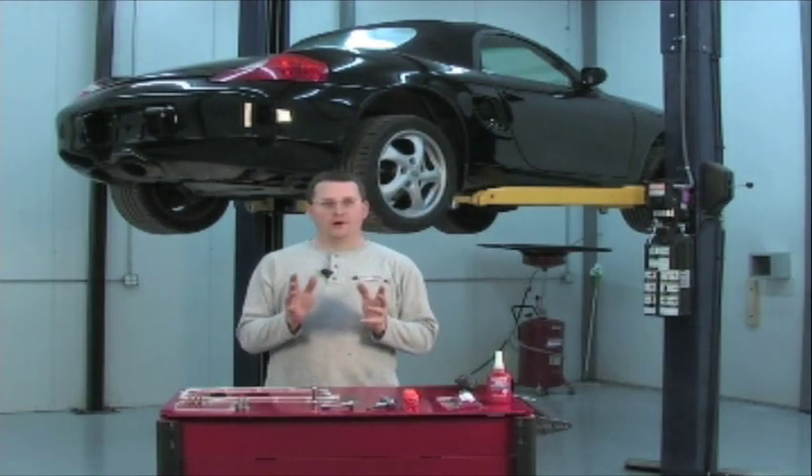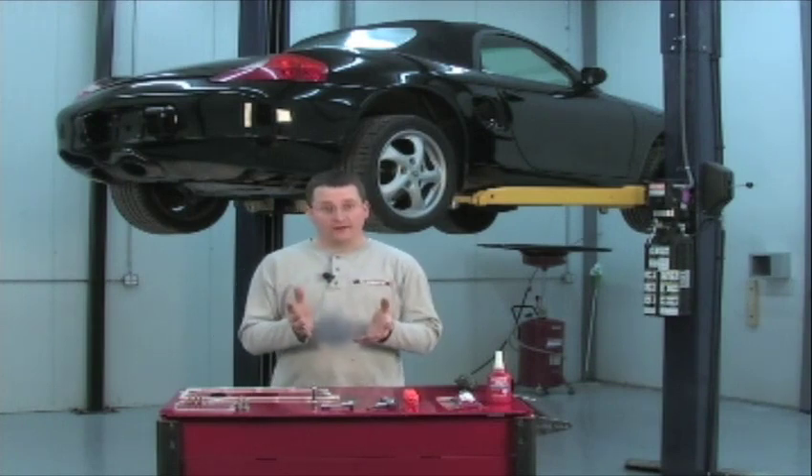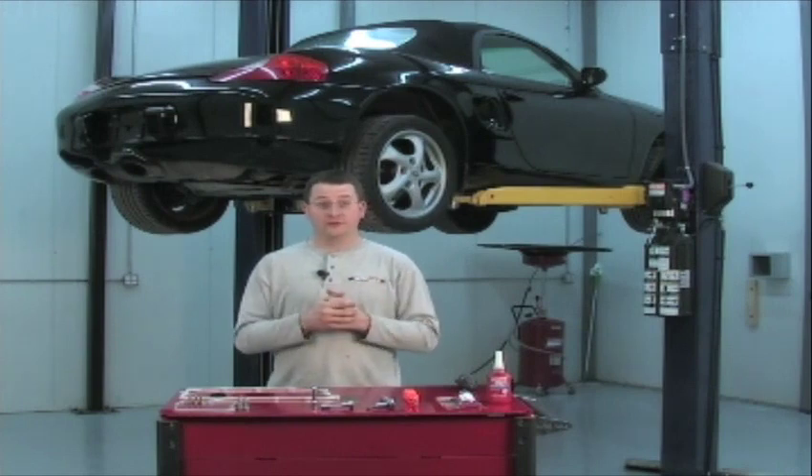Hello, I'm Jake Raby. I'd like to welcome you to Flat 6 Innovations. Today, I'm going to be walking you through the installation of the LN Engineering Deep Sump Kit. This is something we use on all of our engines that we build here at Flat 6 that are performance oriented, and we've certainly seen some big benefits of using this in our test vehicles.